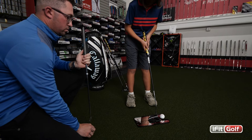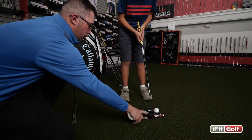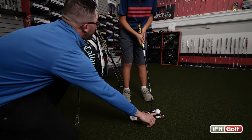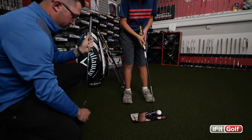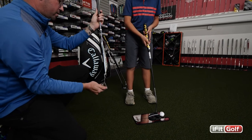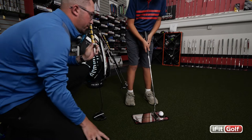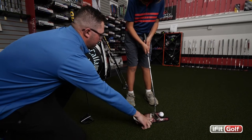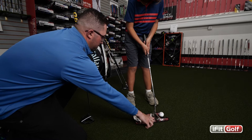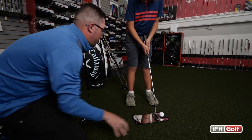Now we're going to look at the lie angle. As you can see, the lie angle is a little bit too upright, which means the toe is sitting off the ground a little bit. We want this putter to be as flush as possible with the ground, so what we can do is bend this putter three degrees flat. And if you set up with that putter, you can see that the lie angle is flush on the ground — that's going to give you better contact with the ball, and the ball is going to go straighter and have a better roll.